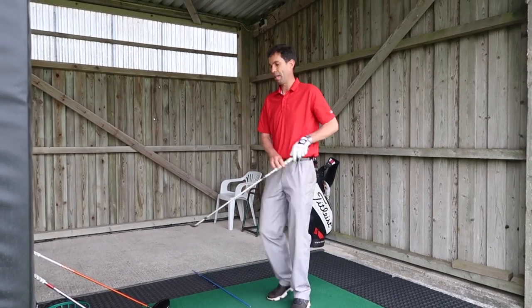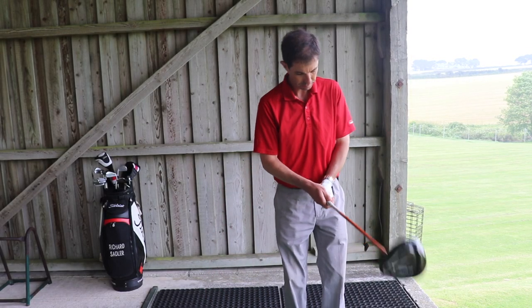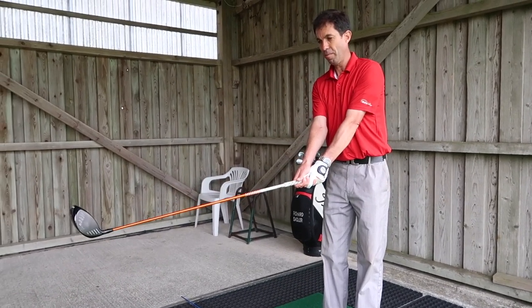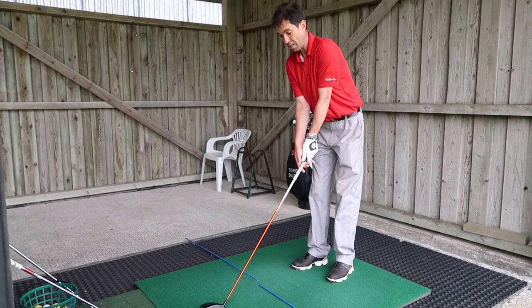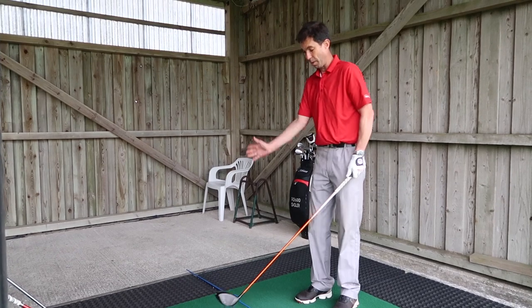The nice thing about this drill is that it works with any club. If I go all the way to the other end of the bag with my driver — again starting with the club pointing at my belt buckle parallel to the floor, extending my arms away until they're comfortably straight, and then tilting forward — you'll notice my spine angle, my tilt forward from my hips, isn't nearly as bowed forward. That has a very big effect on the plane of the golf swing.